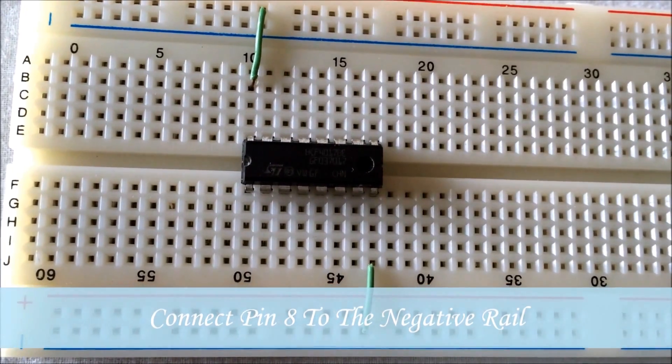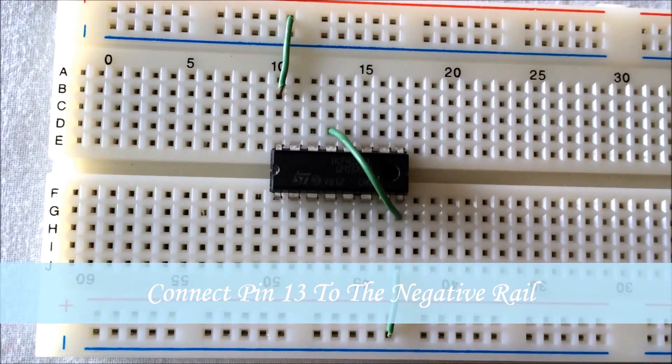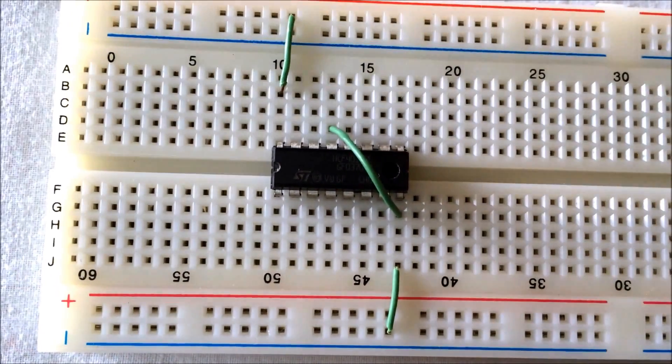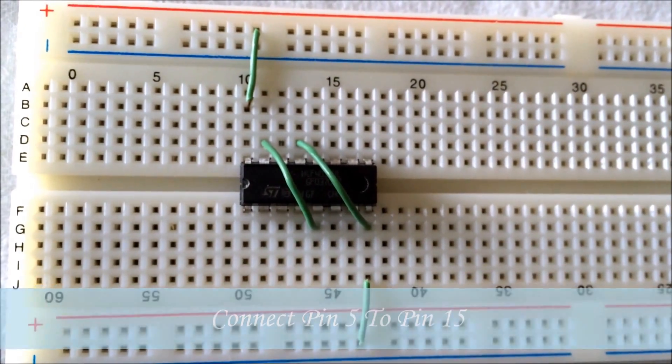We connect pin 8 of the IC to the negative rail of the breadboard. We connect pin 13 of the IC to the negative rail of the breadboard — but since pin 8 is already connected, we can also connect pin 13 to pin 8. We connect pin 15 of the IC to pin 5 of the IC.